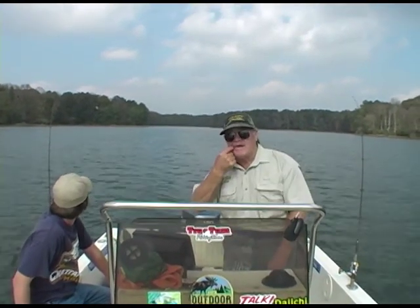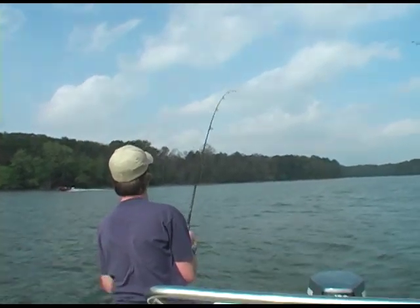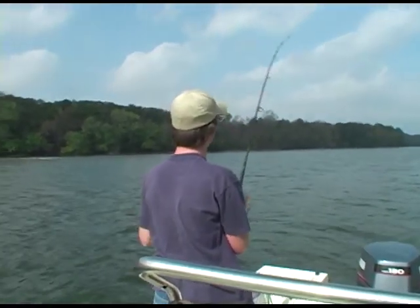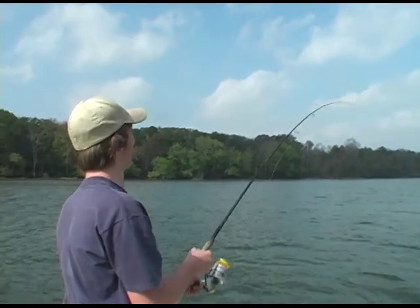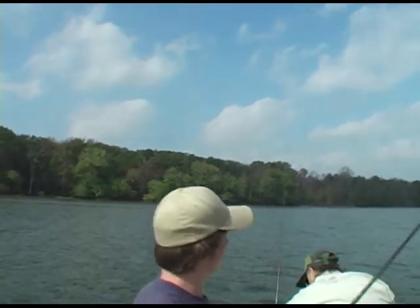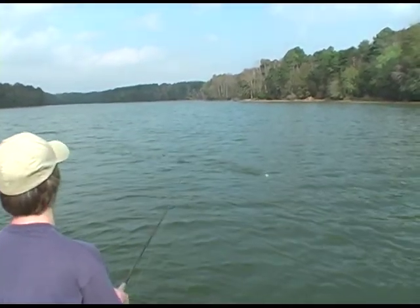A lot of times you can tell that because that hook will be right in the edge of the jaw, where it made a swat at it. You got him, big boy. Way to go, Kyle. Way to go, big man. Looking good. Old fathead. Coming around. There you go. Bring him to the house. There you go, Kyle. Broke the ice, buddy.